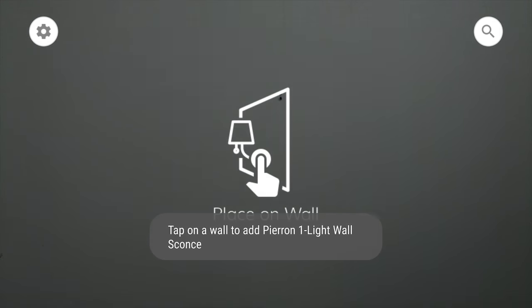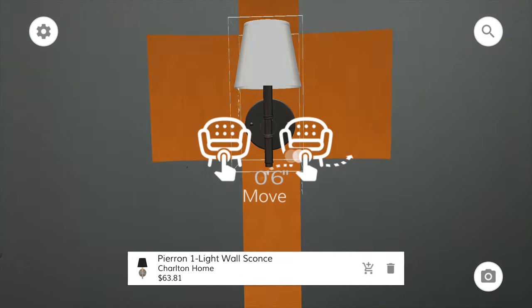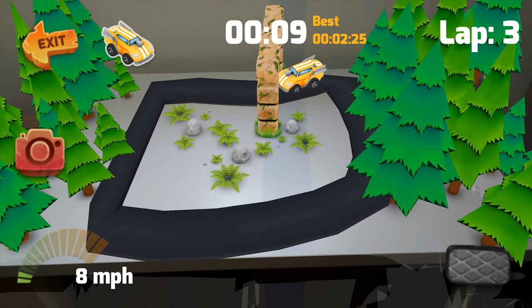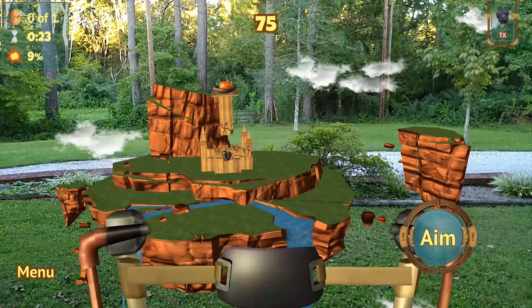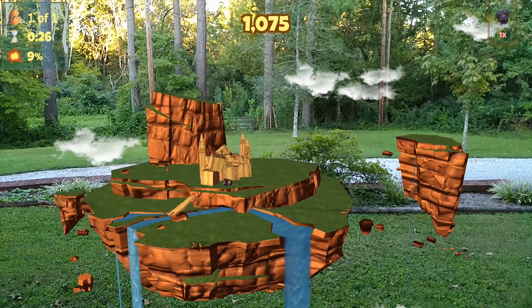The apps range from mostly games, to measurement and decorating apps, to apps that show you products in your home to help you buy them. This can be a bit disappointing because many of them are quite simple and feel more like proof of concept than anything else, meaning no matter how advanced and cool this technology is, you're probably going to get bored of it quickly due to the limited amount of apps.